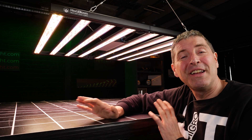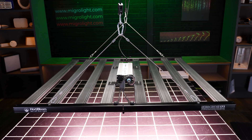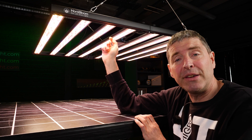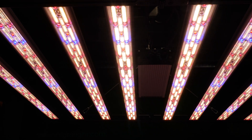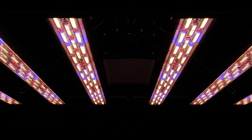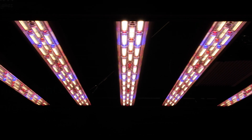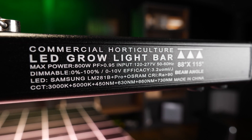Hey guys, welcome back to the MIGO YouTube channel. Today we've got a light to review from Horta Bloom. This is their Mega Optic 800 watt fixture and as the name implies it's got a new innovative feature, which is these plastic lens covers over the LED bars to focus and direct that light down onto the plant canopy. This is their commercial range, so it's really for application in an open environment area, not in a grow tent.